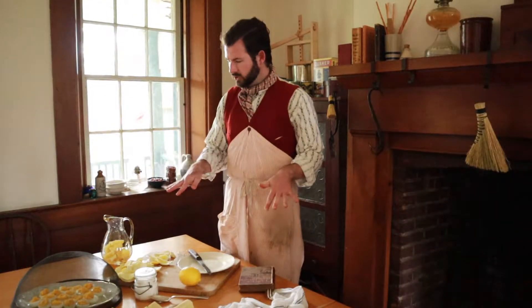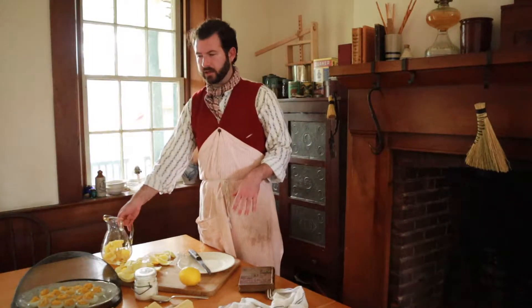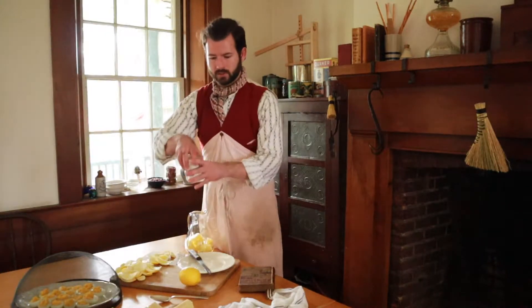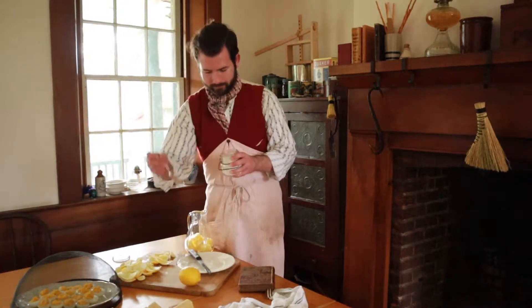Do you think you can get the lemons? Yes, I'll grab them. I'll finish up here with the lemonade, and then I suppose we'll get — you all can handle getting the table set? Yes, we can. Lovely. All right. One, two, three. After you, Mother, if you head out.